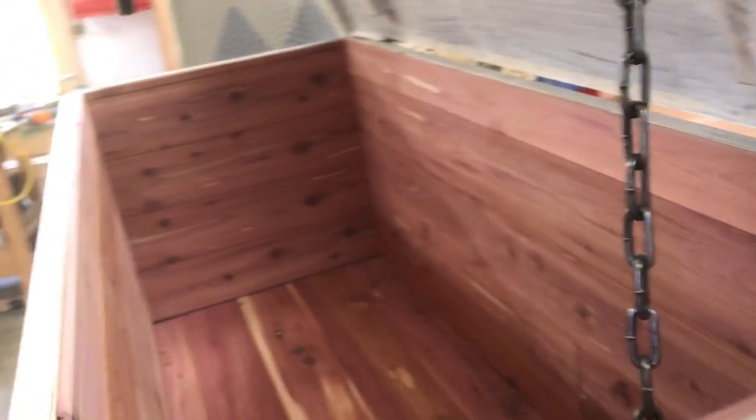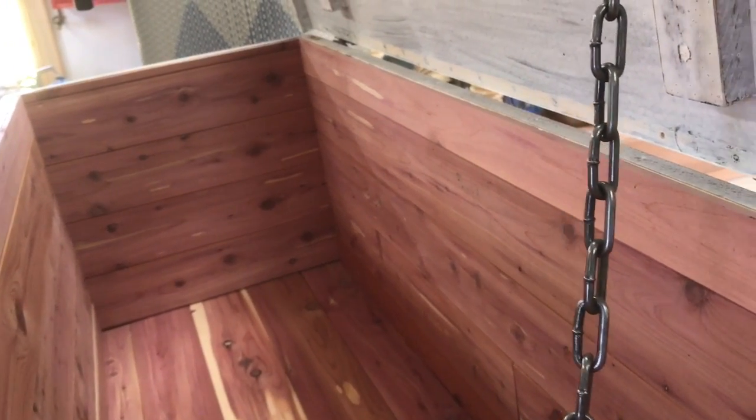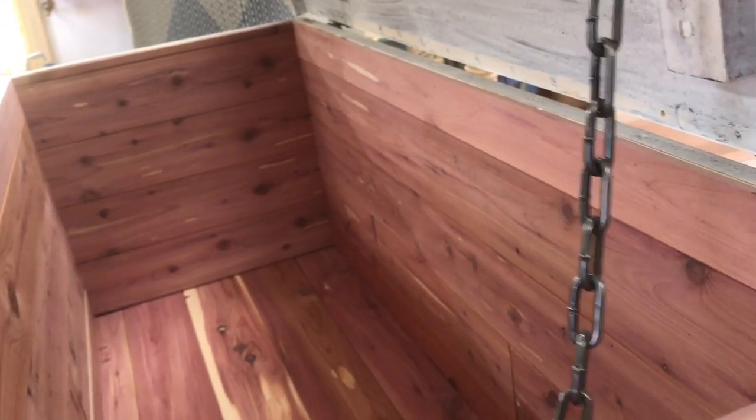Inside I have installed some aromatic cedar. It's surprising how difficult it is to find this stuff — it used to be quite common years ago — but I did find some that I liked and it's installed here now.